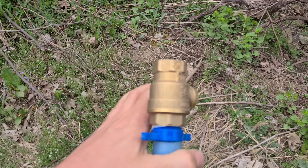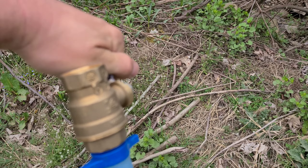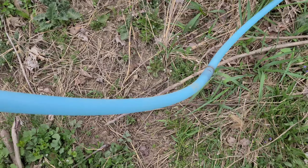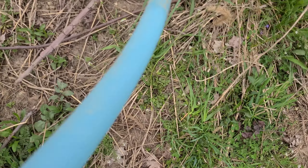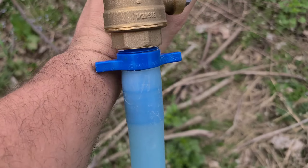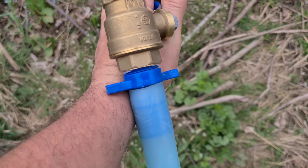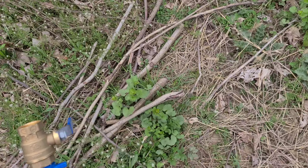Let's crack this open and see what pressure we get. Leave that open a little bit — oh, here it comes. See right there. Look at that. There's that foil.